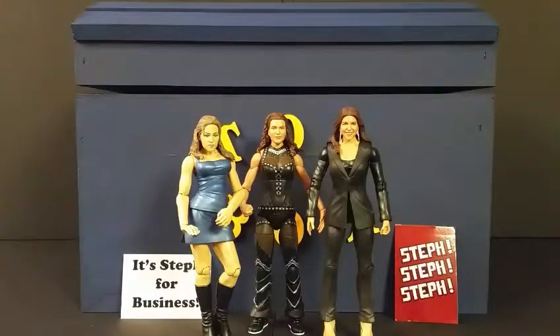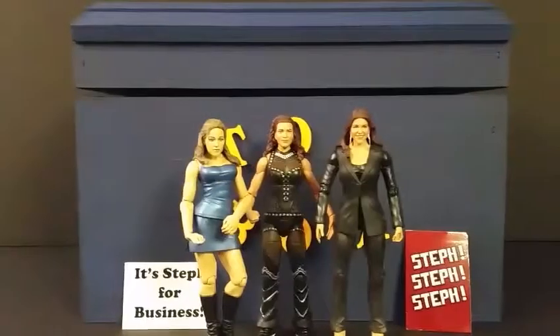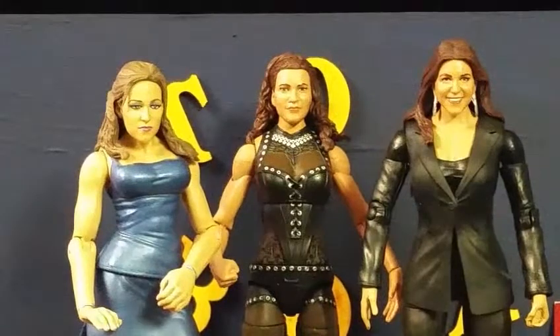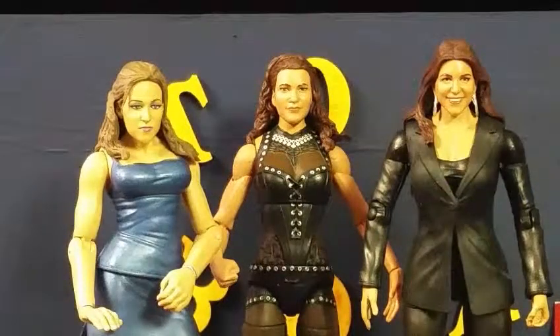That third one is the infamous 'party girl' Stephanie from the Jakks line — pretty much the first Stephanie McMahon figure that Jakks had released. The reason for the 'party girl' name is that some figures did not have painted underwear, and mine does not — I will not show that on camera because this is a family show. You can definitely see the huge difference in face sculpts between all three, though all have relatively decent paint on the faces.